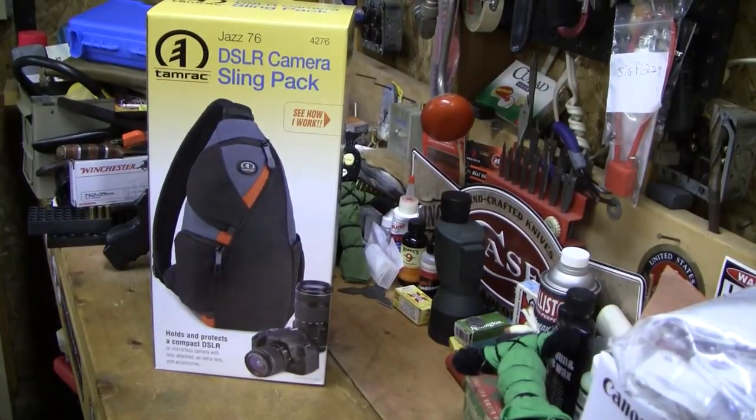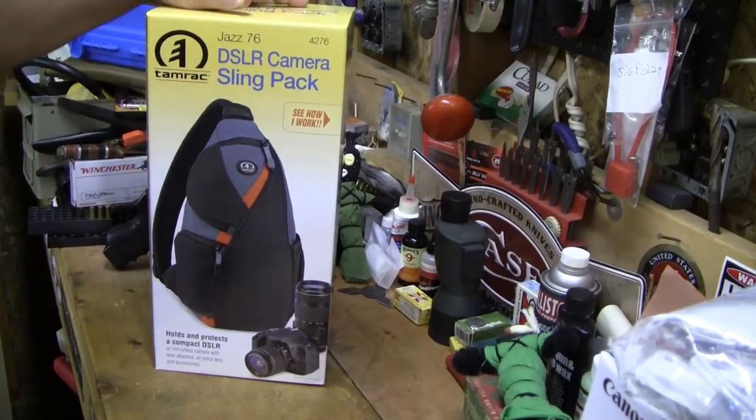Welcome my friends of the interwebs. I just wanted to take a minute and show you some new gear I've got. It's a sling pack — basically a camera bag for when you don't need all your stuff but you want your camera and a couple lenses. This was one of the best buys ever. I got this at Costco for right around 30 bucks.